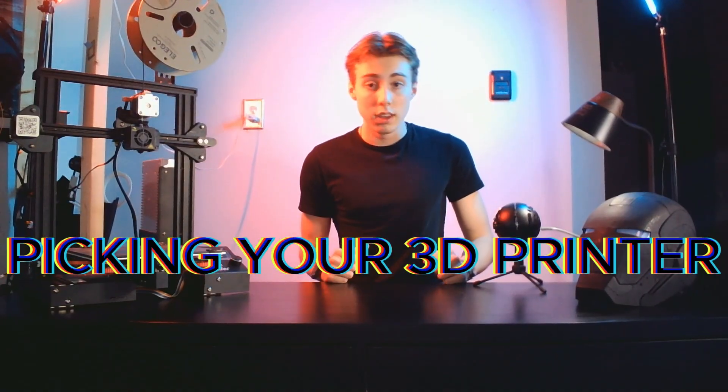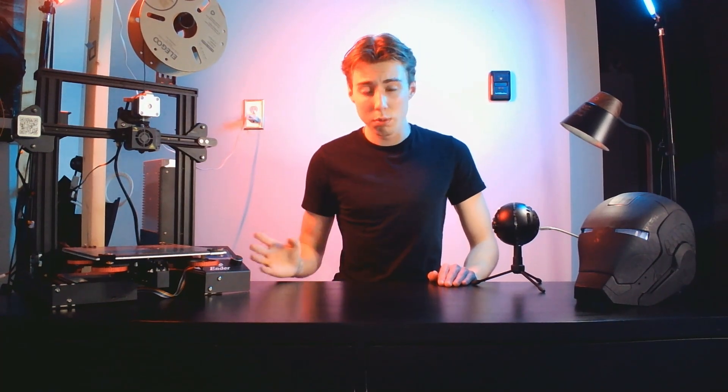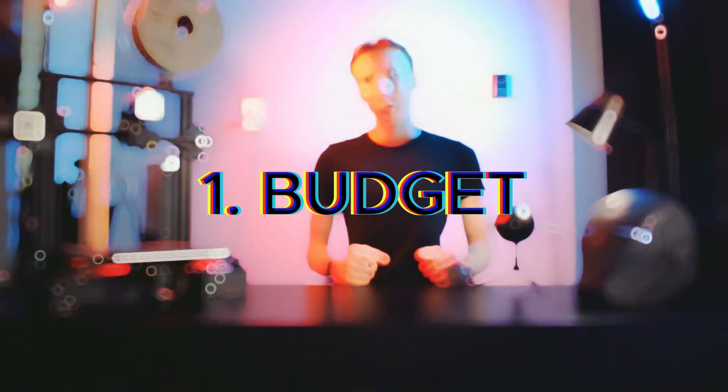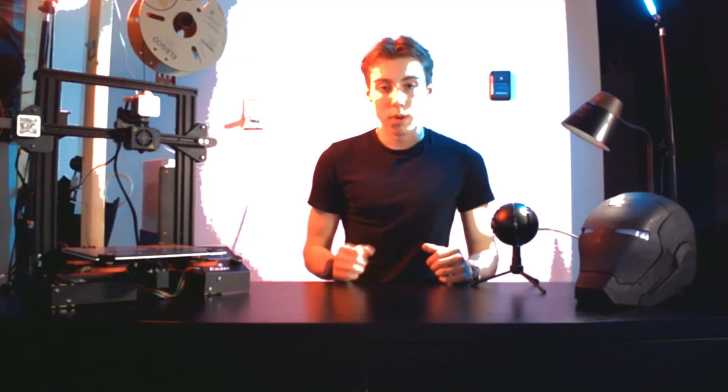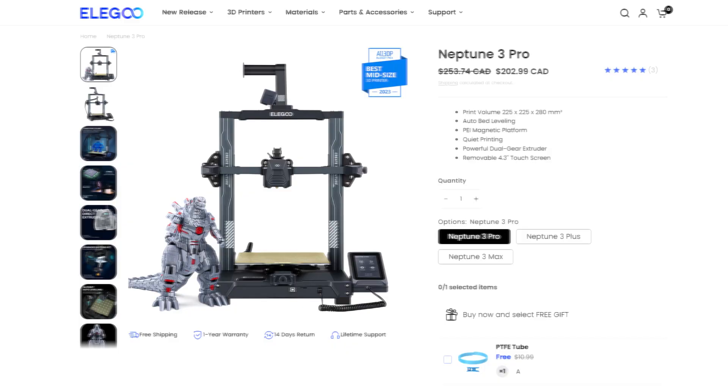Now we're going to be picking your 3D printer. I know this can be a very daunting task as there are so many options out there, but just follow these steps and you'll be able to pick the perfect printer for you. The first step is to determine your budget. Entry-level printers can cost anywhere from $100 to $300. Some great examples are the Ender 3 from Creality and the Neptune 3 Pro.